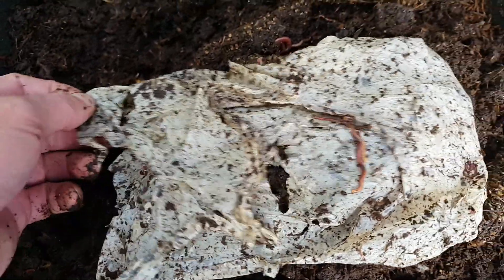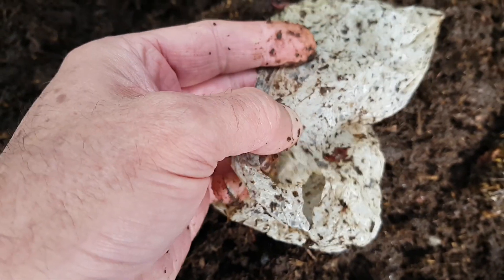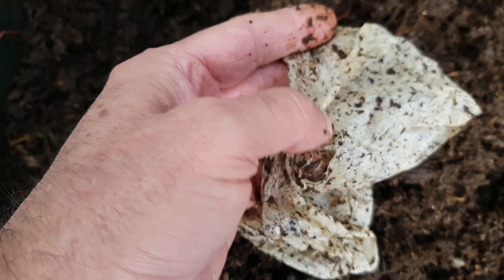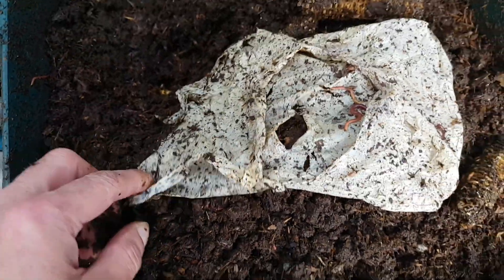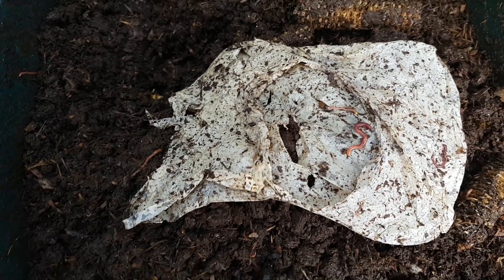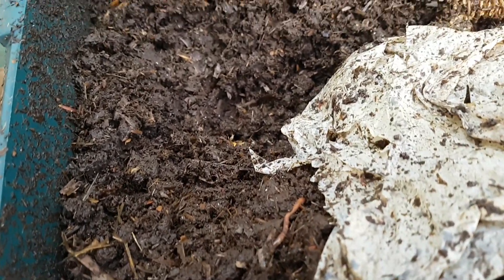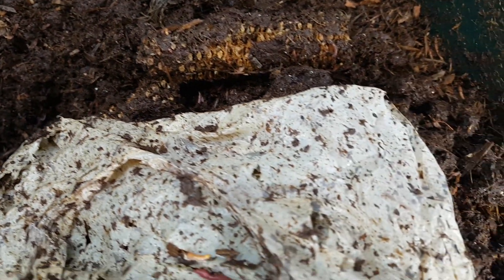For it to be advertised as compostable, anything claiming to be compostable has to break down within a certain number of days — I think it's 90 days — into pretty much unrecognisable pieces in the soil. And clearly this is not doing that. It must go through a certain number of hot cycles in the composting process to qualify for the claim. I think this was verified in an industrial composting plant, rather than a home composting plant, even though the claim is you can put this into your home compost pile and it will break down.